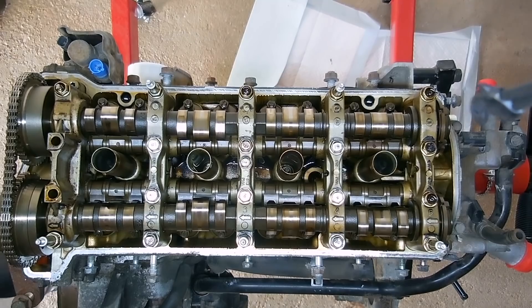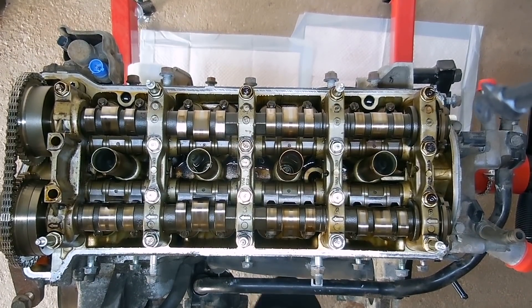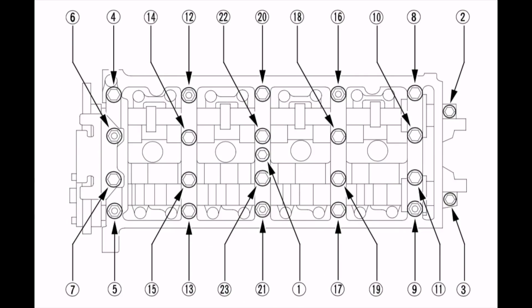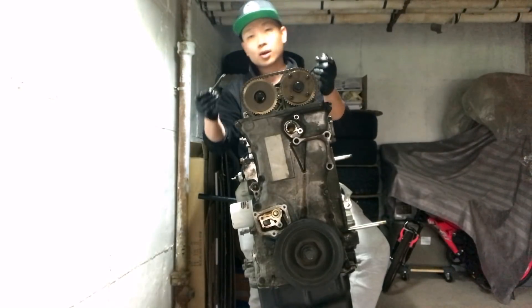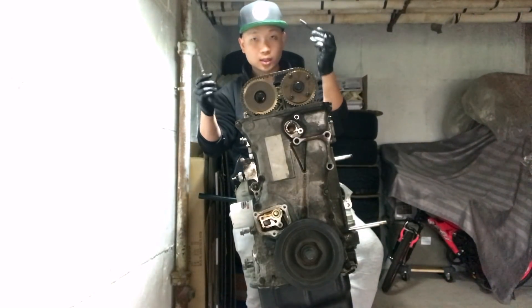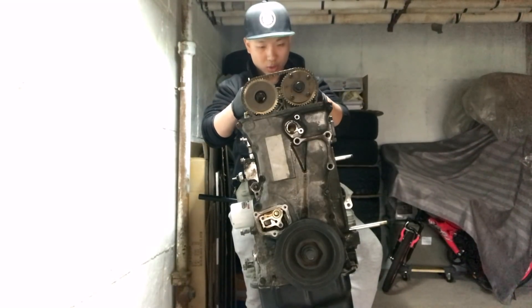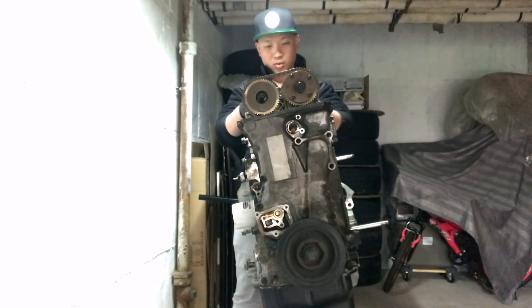We cut the timing chain tensioner out and we're going to continue with the cam caps. The studs to the cam cap are 12mm bolts. This diagram is from the Honda service manual — it tells you which order to remove the bolts from the cam caps to prevent any damage. The easiest way is to take the front two bolts, intake side and exhaust side, make sure everything else is loose, and start rocking it.